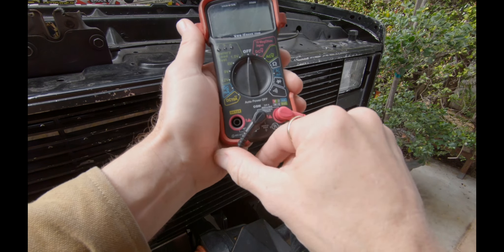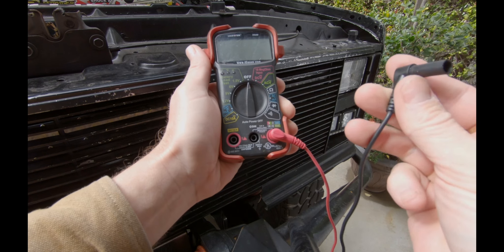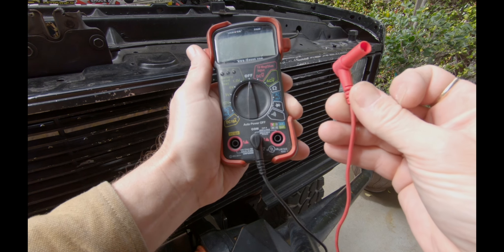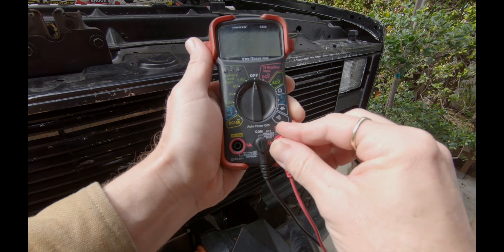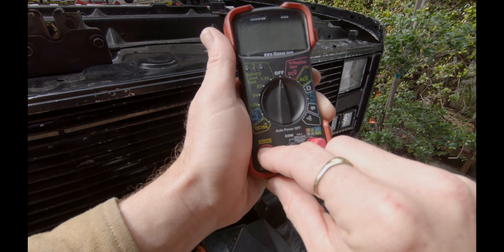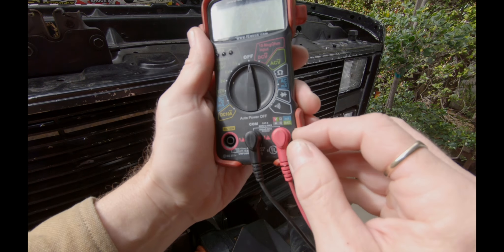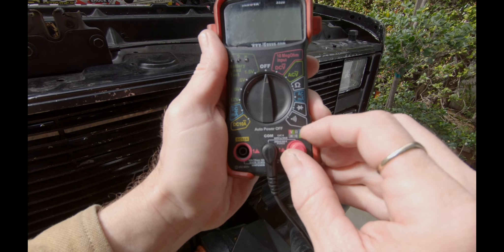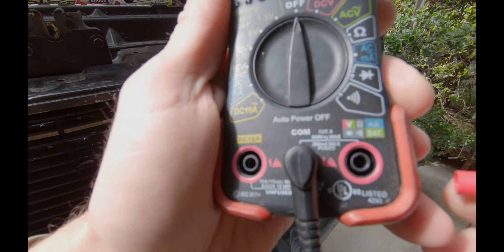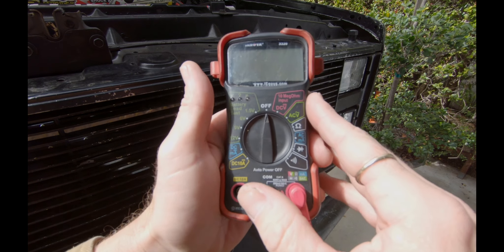First and foremost, you've got to make sure that you are set up correctly. The black is your common — it's always going to be your common, that is your ground. And then you're going to have your power side. If I'm doing an amp test and I need to go above 10 amps, I use DC 10A right there. Everything else — voltage, ohms, resistance, continuity, battery, milliamps — is all done with this other port. Your multimeter may vary, but those are the basic standard ones.